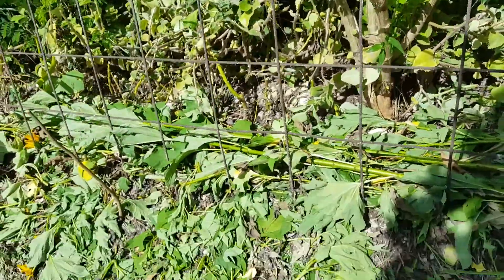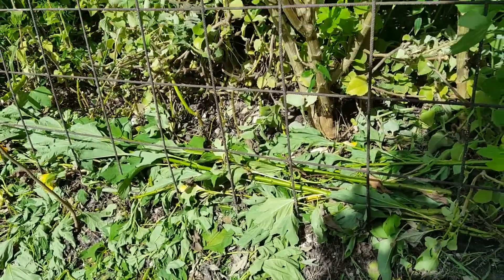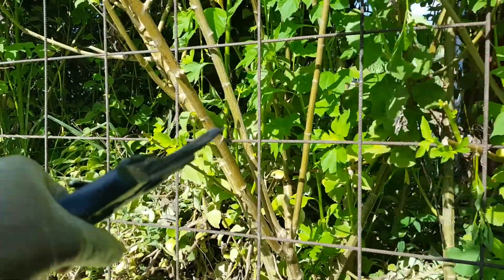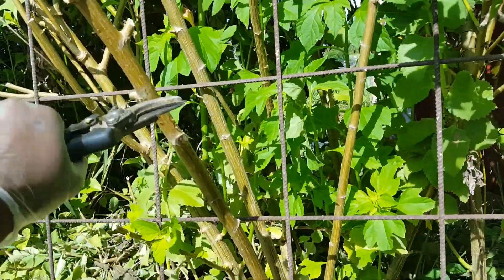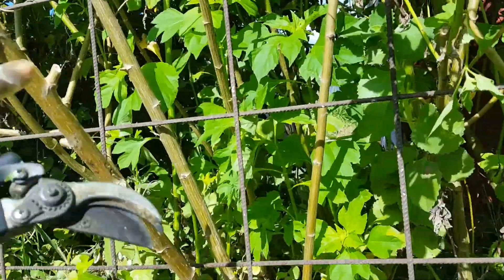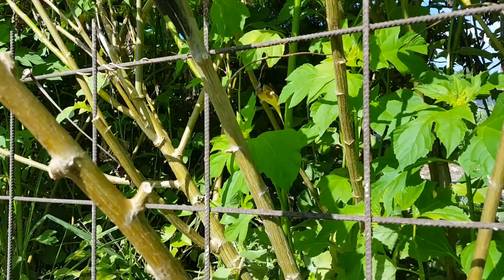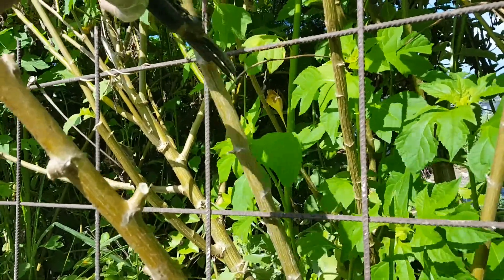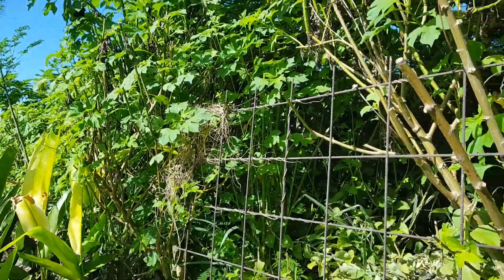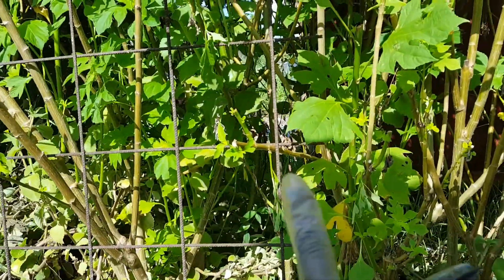This is a slope, so I've wedged the trellis against the Mexican sunflower and it will grow. That's fine — it will help keep it sturdy and take some of the weight, and as some of these plants grow they will also add to keeping it up. I've done the same in that corner and here as well.